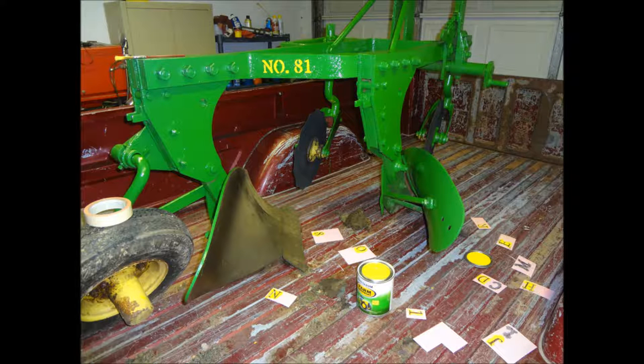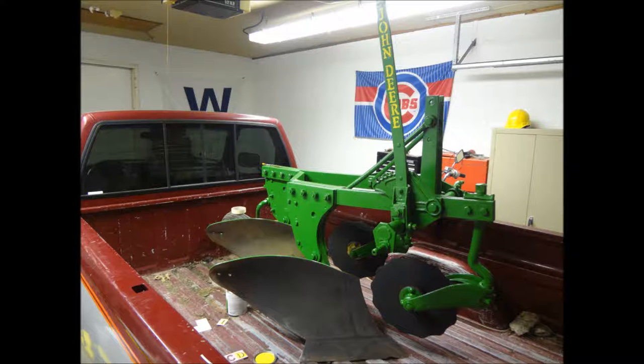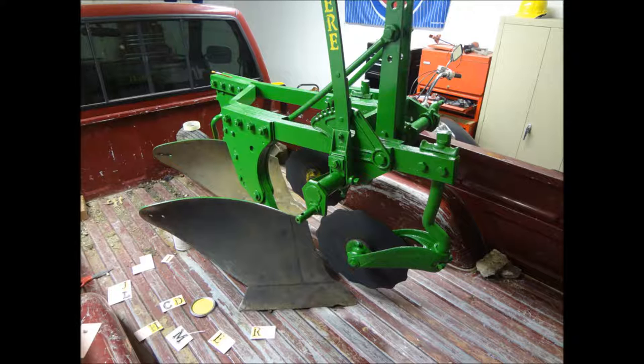Probably the most difficult part of the restoration process was finding out which type of plow I had. I knew I had a John Deere two-bottom plow, but there's an 810 series, an 812 series, and an 814. So I did much research, went to some people online, and finally figured out that I had a John Deere 812 two-bottom plow.